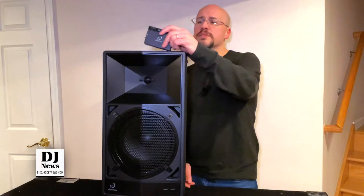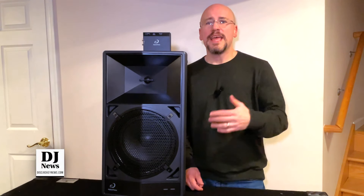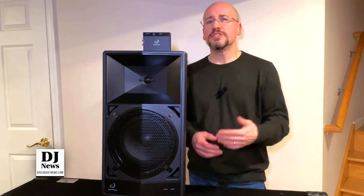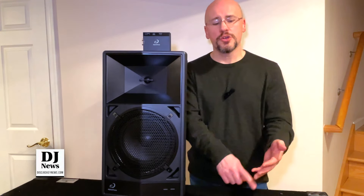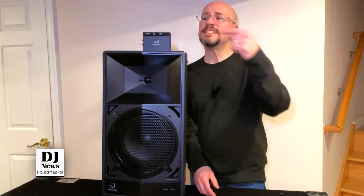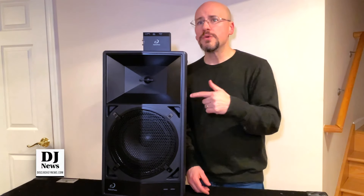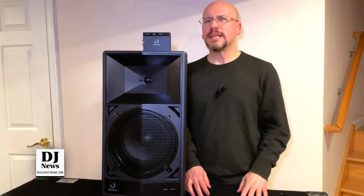What the other ones don't have is this box right here. This is the Sonic Link system from Alpha Theta. What this allows you to do is to use the gear that you're comfortable with — your mixer, your controller, your microphones — put them all together and send a signal from this battery-powered box to the speaker.